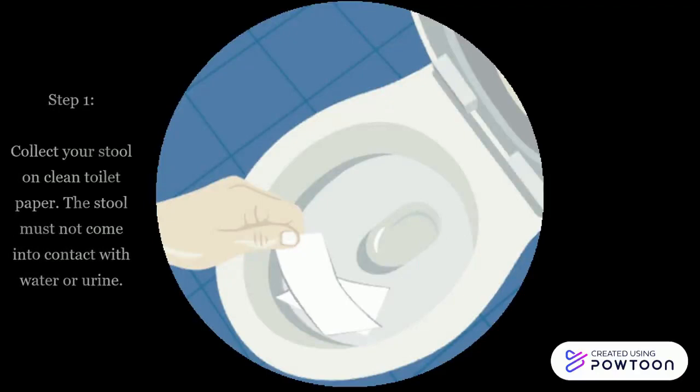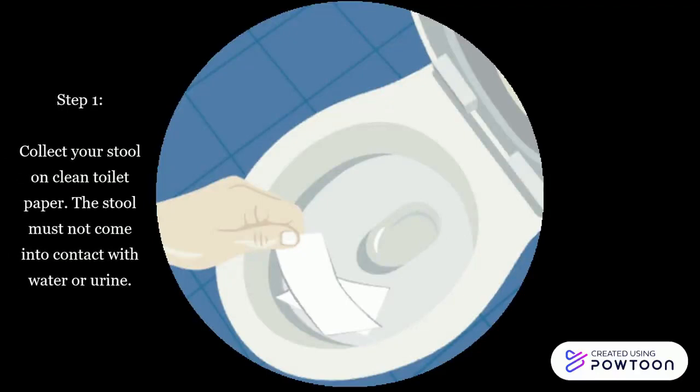Instructions on how to use a fit kit. Step 1: Collect your stool on a clean toilet paper. The stool must not come into contact with water or urine.